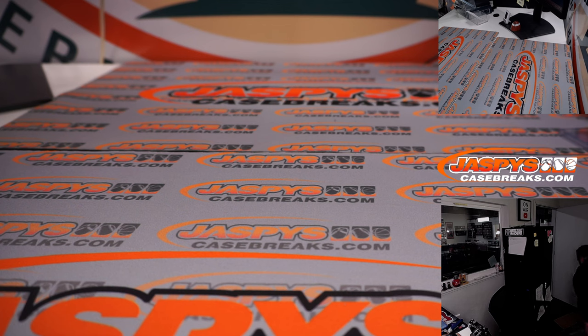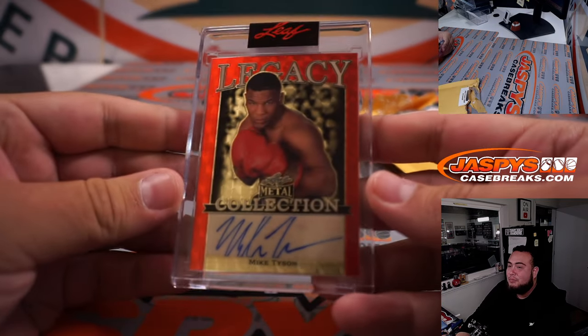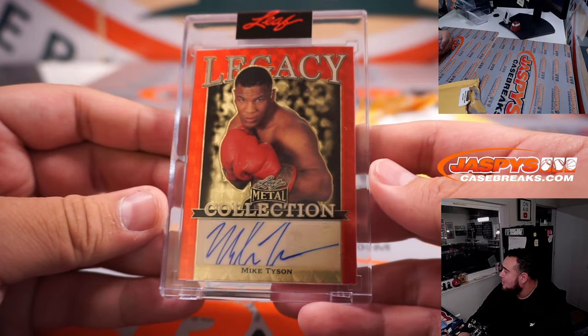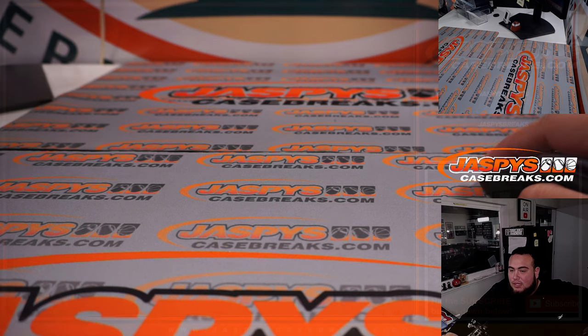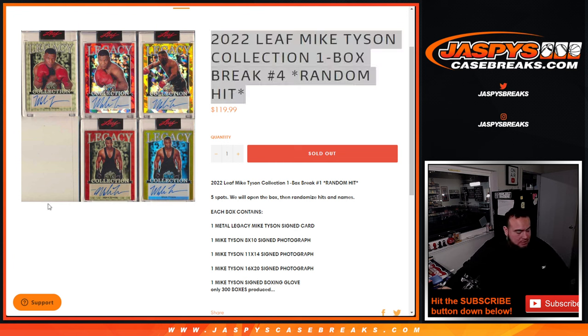No need to randomize anything, but happy you did sell it out. I think it was kind of worth it because you got the 1-on-1 Mike Tyson right there — beautiful photo. I love this photo too; I like how the red with that gold looks, looks so sick. Very nice — 1-on-1 Mike Tyson, there you go guys. Very nice. I actually only have one more case of this, so if anybody wants to participate in one of these, I have one more case left. If you guys want to get that one going, that's our last one. Appreciate it, thank you Nick. JaspiesCaseBreaks.com.